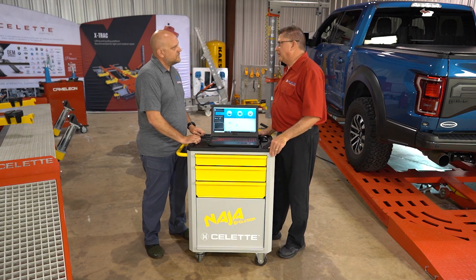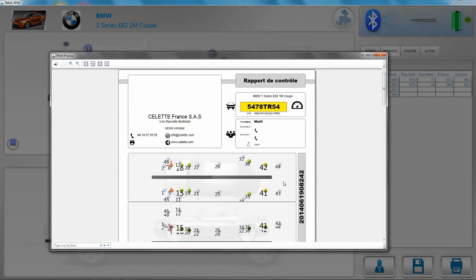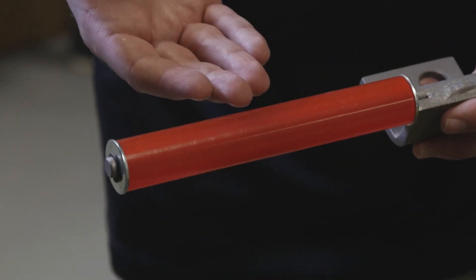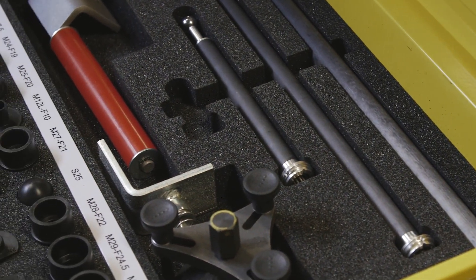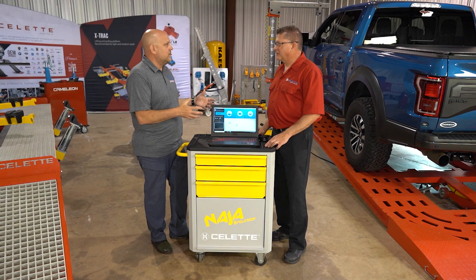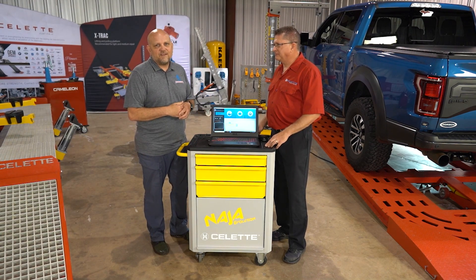The main struggling points for technicians learning new equipment tend to be a combination of software and hardware, though Celette's software is easy to get through even for those who aren't computer-savvy. The equipment is very streamlined — no moving parts to worry about, everything is labeled and has a place to go back in the cabinet, so it's well thought out for the technician. On the next episode, we'll wrap together technician training, equipment calibration, and compounding tolerance issues to talk about how to overcome them.